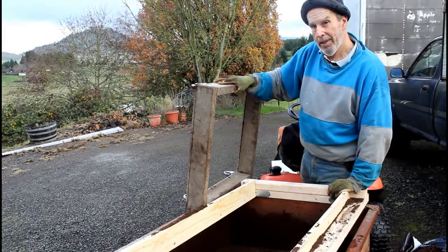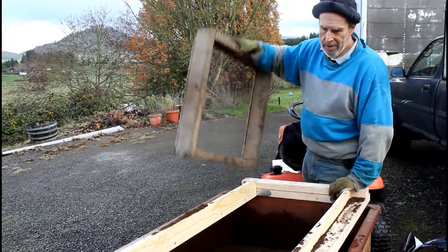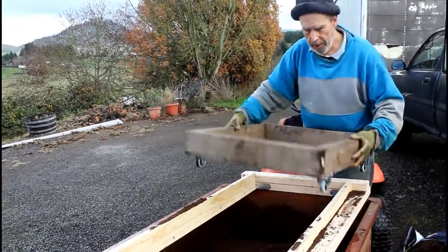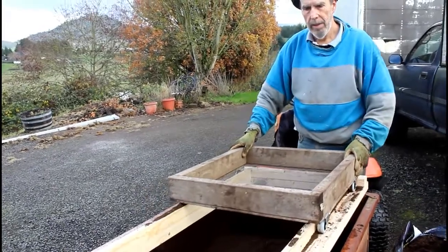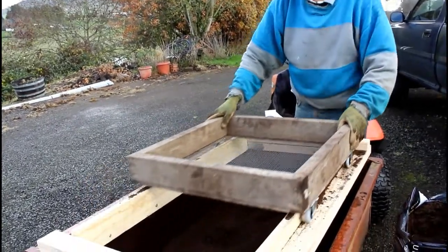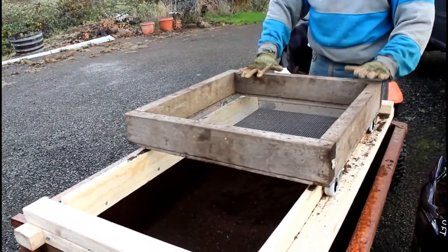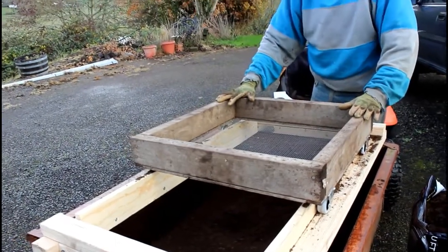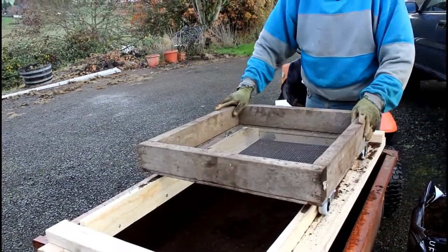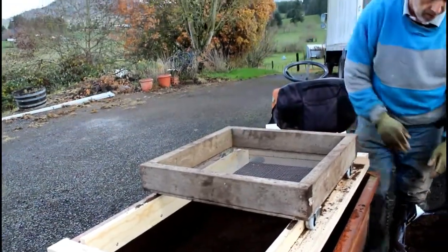I had a few mistakes when I started out so I had to make a couple of corrections, but the basics of it is it's just a simple little rack in which the sieve will slide back and forth. This is designed so the cart gets it at an ergonomic height so I'm not bending over or reaching — it's a very simple force movement.